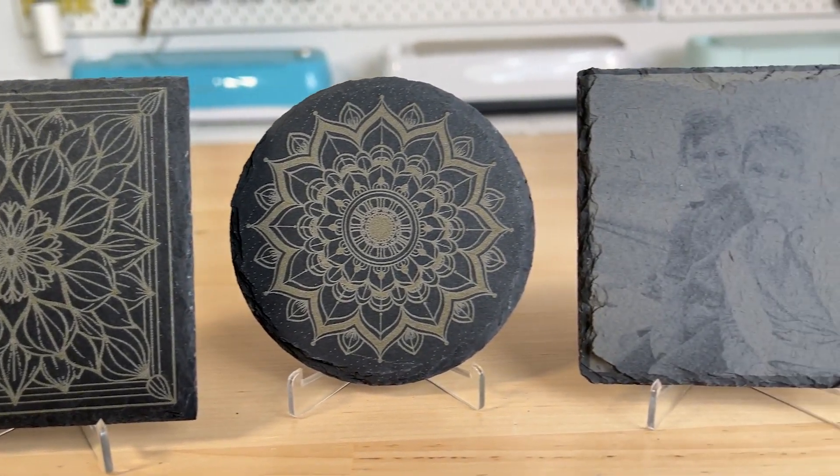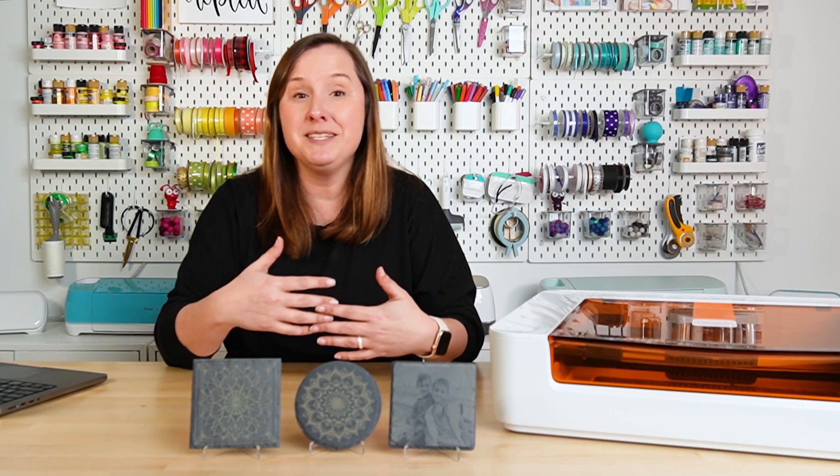Slate is a natural material, and when you engrave into it there is a lighter, more reflective surface underneath. You can create all sorts of very fun projects. As you can see here in front of me I have been playing around with slate coasters, but I've also seen slate cheese boards and other sizes, so there is a wide variety of projects you can make.